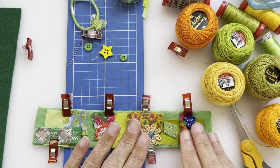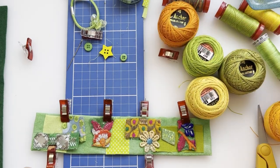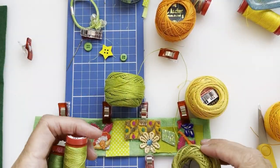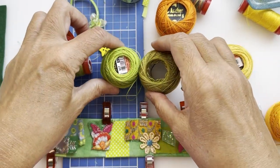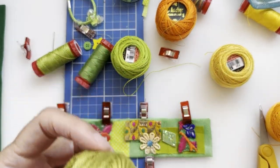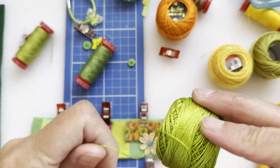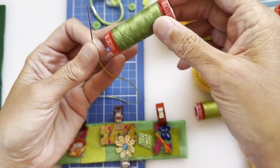That stage is done. The next thing is to decide on a unifying thread colour. I've got about four greens here. I'm looking to see which will go best — there are two slightly different limey greens, one a bit darker. I need to decide between them.